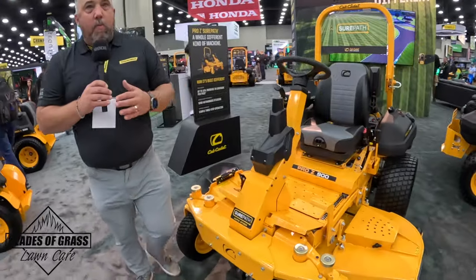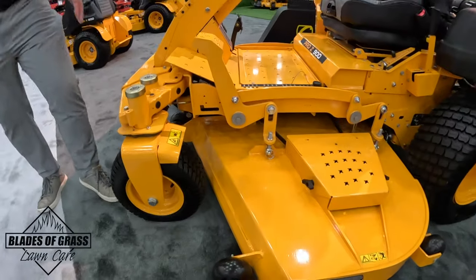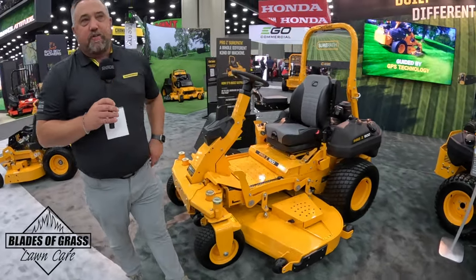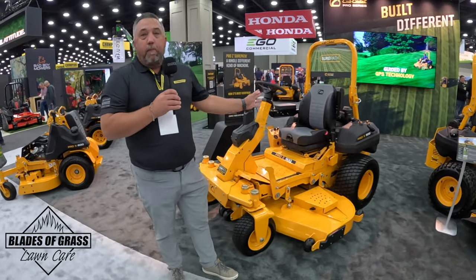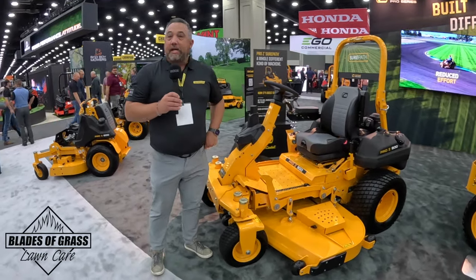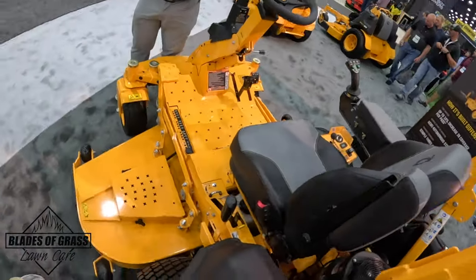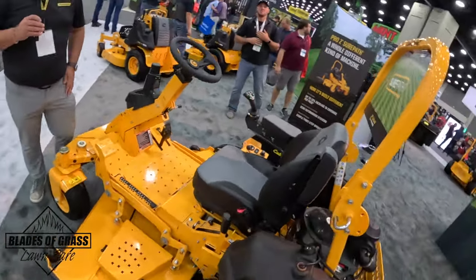A lot of operators follow the front caster, and on a 72-inch deck that's a lot of space you're leaving uncovered. When you get that consistent three and a half inches of overlap every time, you're going to be much more efficient throughout the day. One thing we don't talk about enough is reduced mental fatigue — when you're using the levers, you're constantly watching that line. With SurePath, you can just relax and not worry about holding that line, making the whole day much easier.